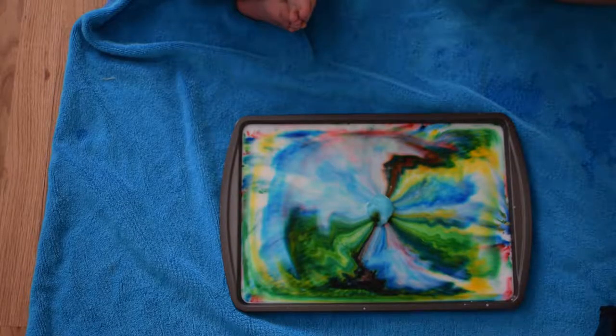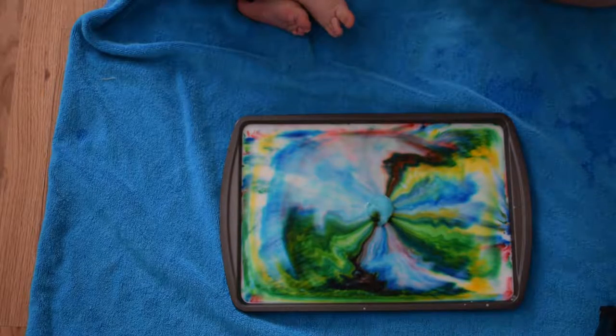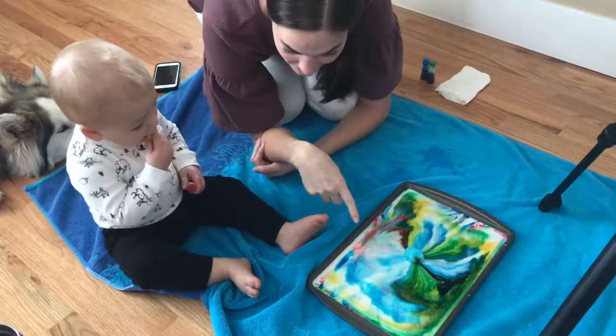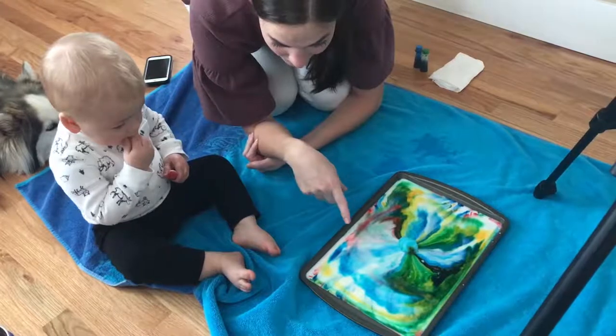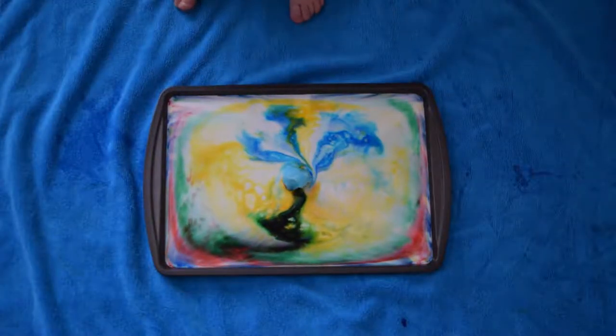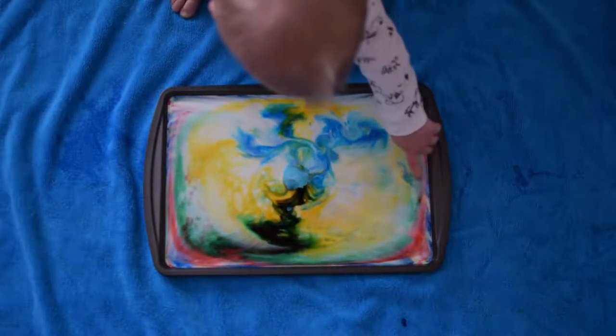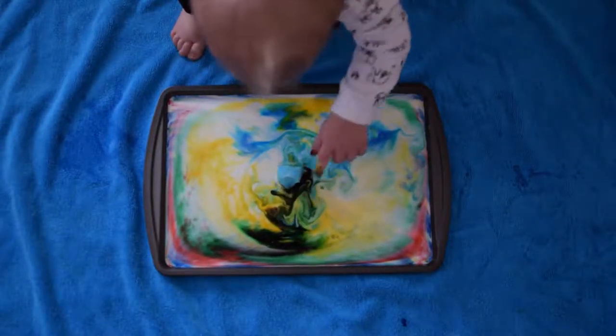That is so pretty. What colors do you see? I see red, I see green, I see blue, green.